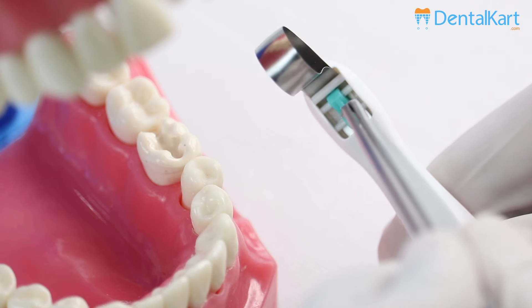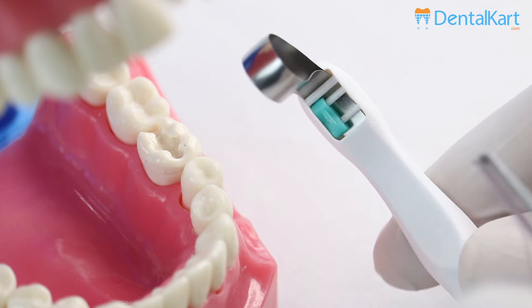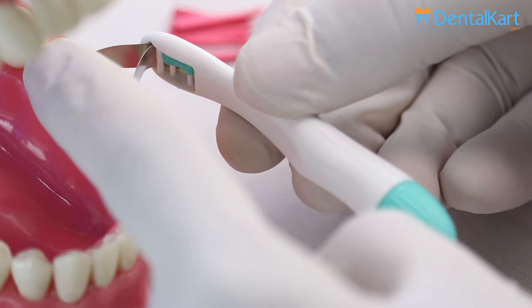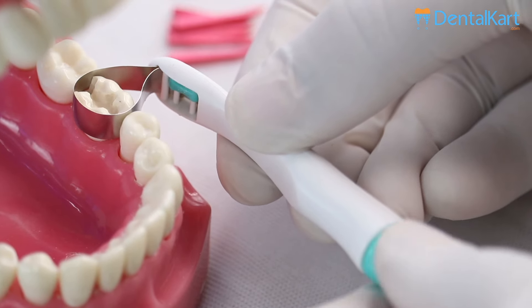Before use, adjust the toggle to suit the mouth quadrant in which the automatic matrices is being used. Place the band around the tooth and tighten by turning the thumb screw clockwise.